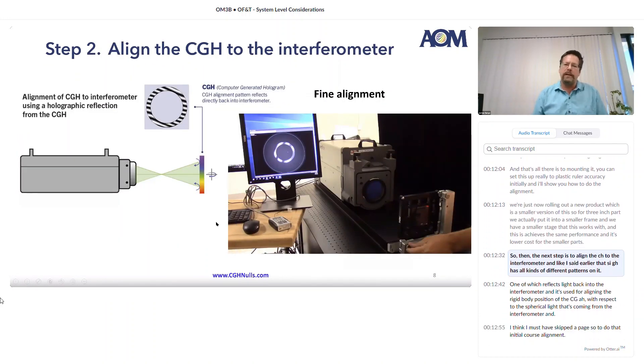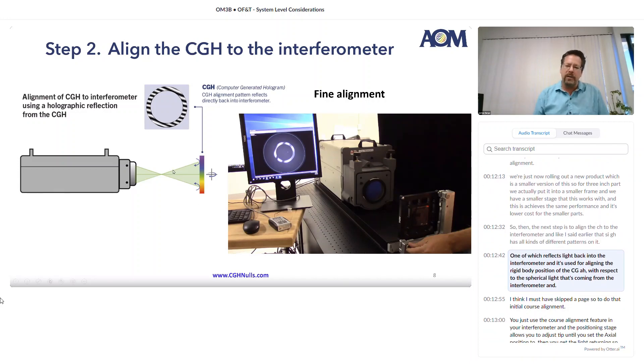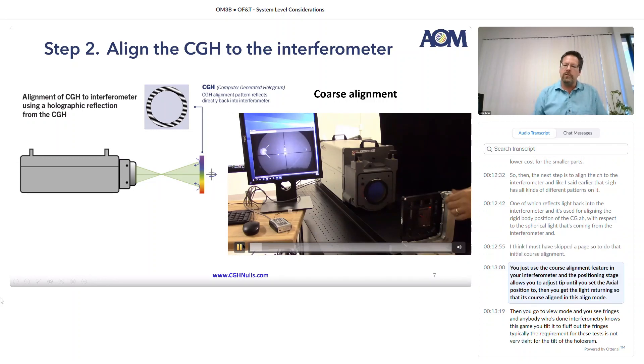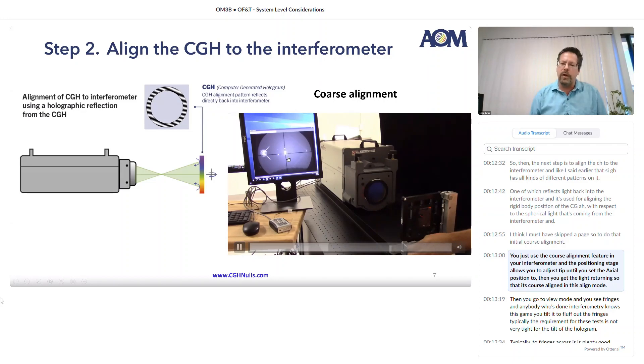The next step is to align the CGH to the interferometer. The CGH has all kinds of different patterns on it, one of which reflects light back into the interferometer and is used for aligning the rigid body position of the CGH with respect to the spherical light coming from the interferometer. To do the initial coarse alignment, you just use the coarse alignment feature in your interferometer, and the positioning stage allows you to adjust tip and tilt. You set the axial position and get the light returning so that it's coarse aligned in align mode.